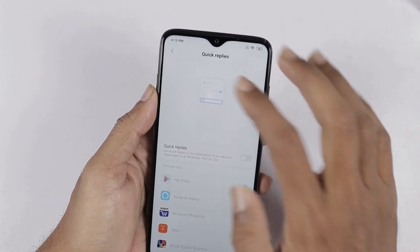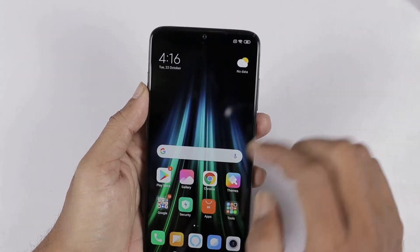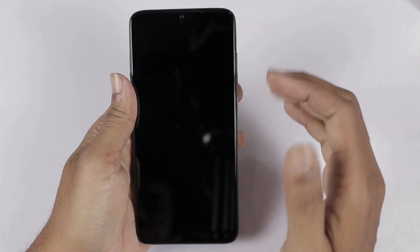We have some special features to enable. Next, we check the fingerprint sensor. I will check the fingerprint as well as face unlock.